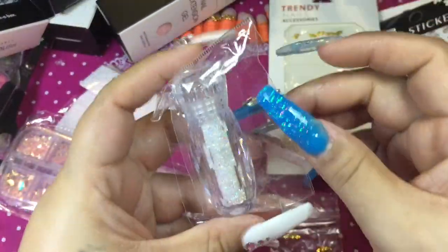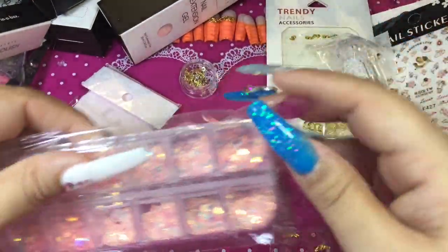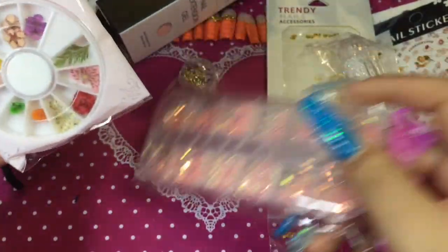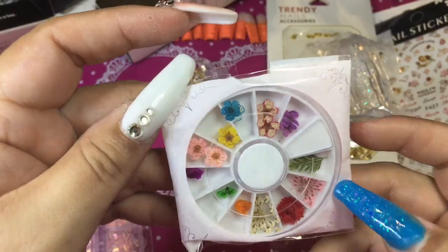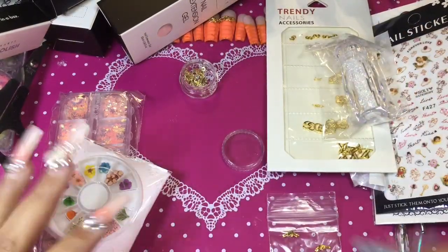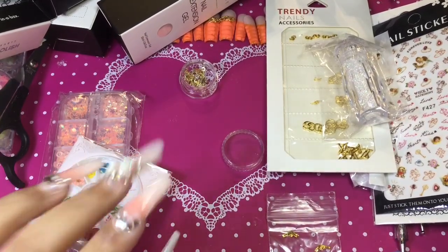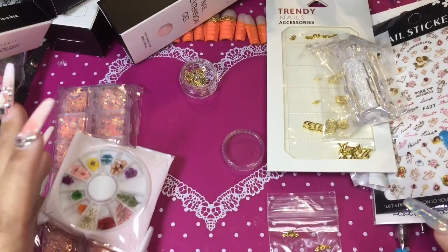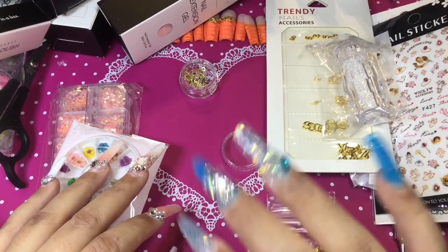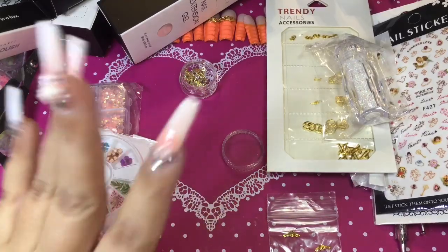And these — I don't know if they call them caviar beads or just sprinkles — but I have used them before and they're so cute, and they're also in pink because I just love pink. The paper flowers too. So yeah, this is what I got in the House of Supplies mystery box and I really do like it. I hope you liked the video — don't forget to give me a big thumbs up, subscribe, share, leave me a comment, and see you next time!